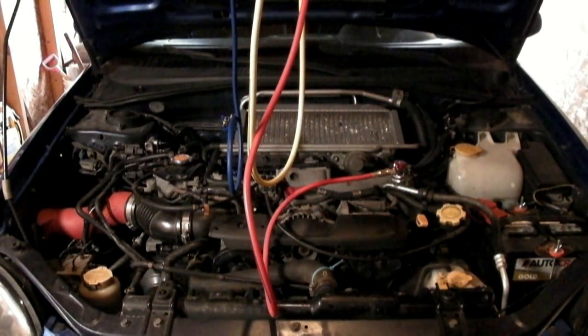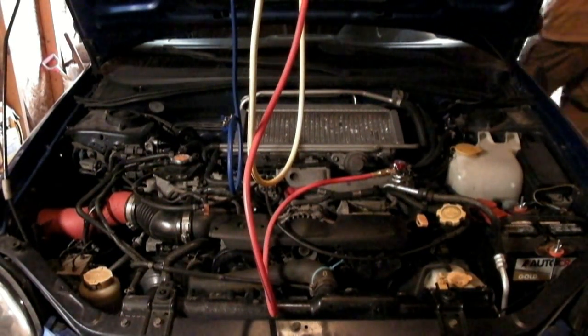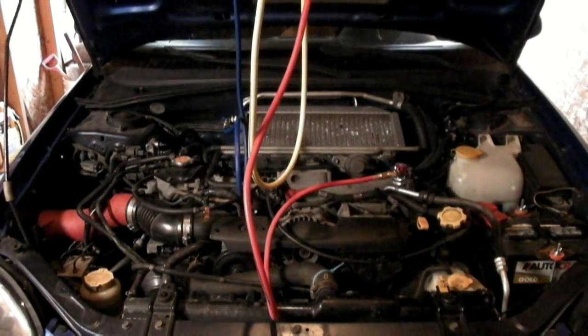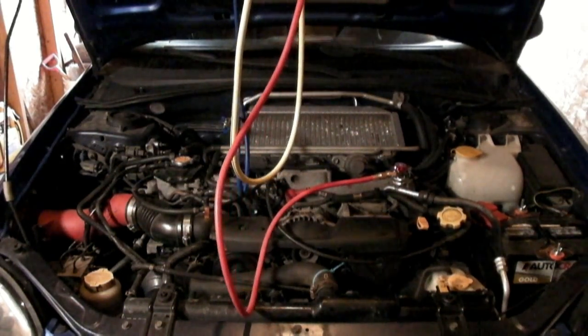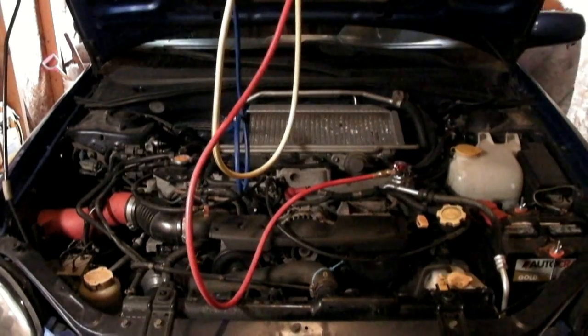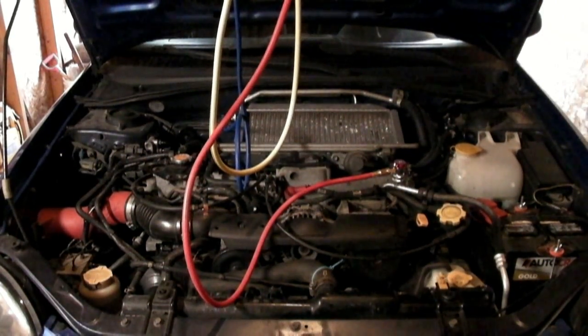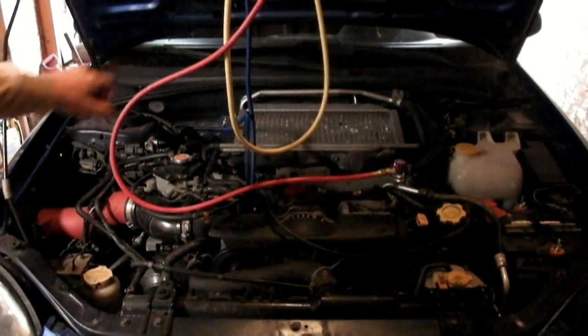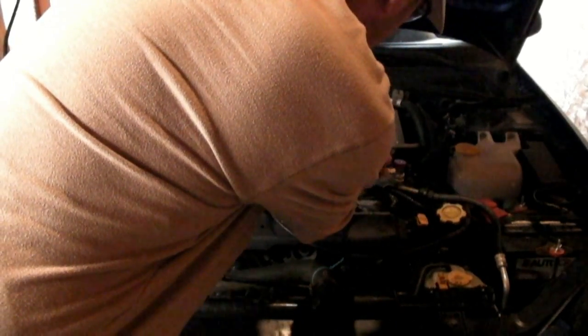Then you want to start your vehicle up. You want to let the system run for a little while — let it warm up and let all the pressure stabilize.